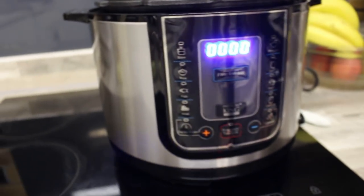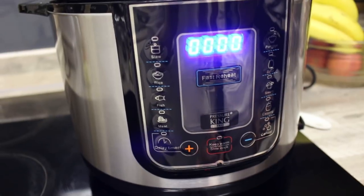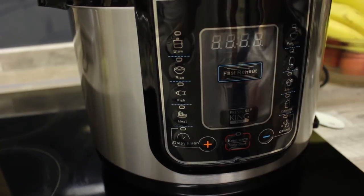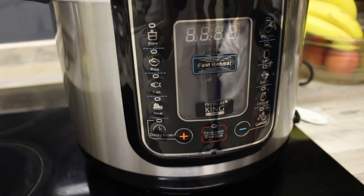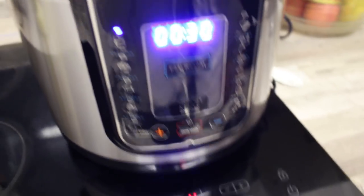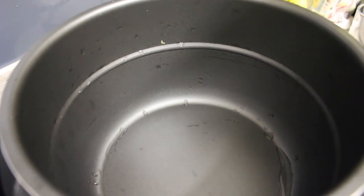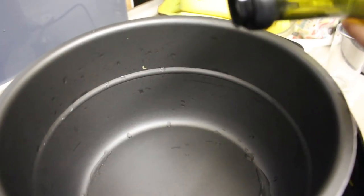We have to set the pressure King Pro to a stove over. Now I am putting some olive oil in, and this is going to be two tablespoons.